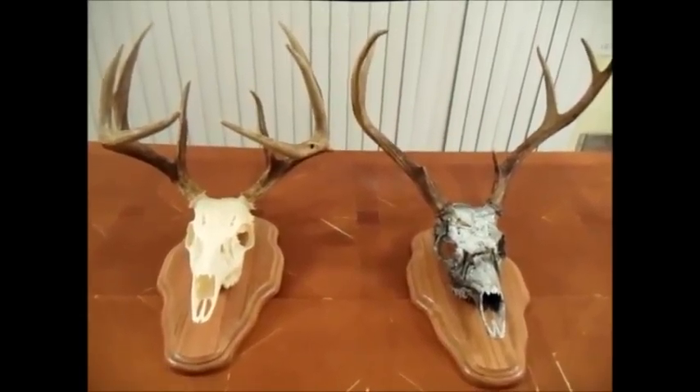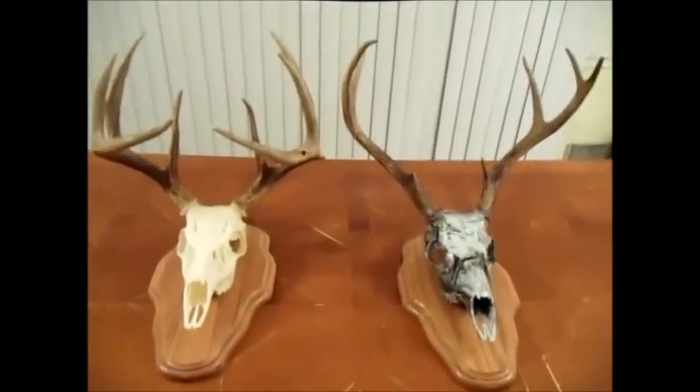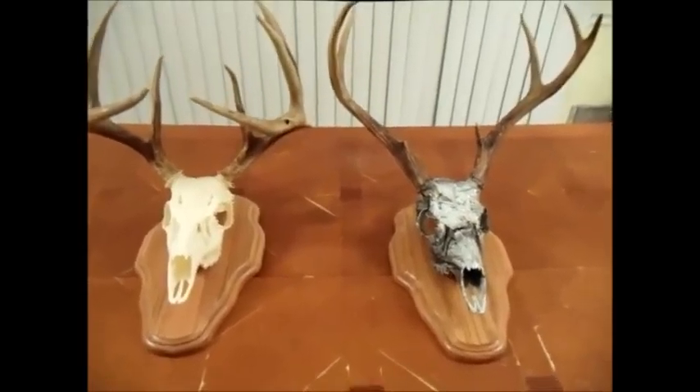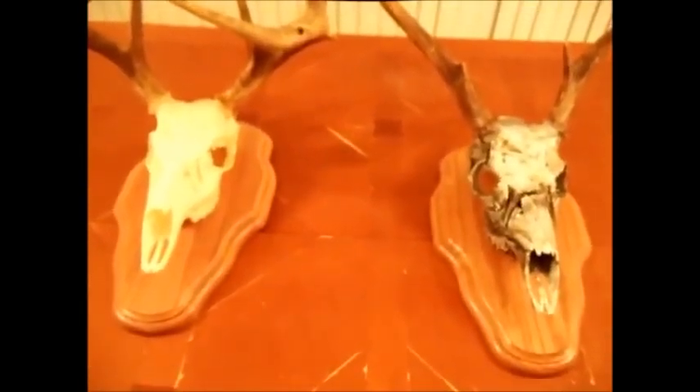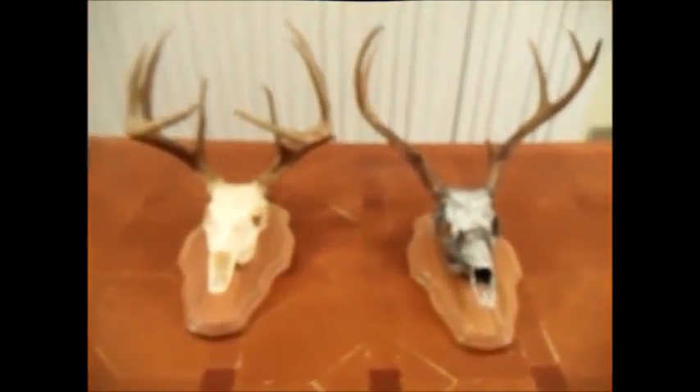I don't like the hair and stuff being up on the wall with the eyes and all that. But everybody has their own opinion on how and what they like to do. Ray and his wife take care of me very well, and they also do a good job with processing.